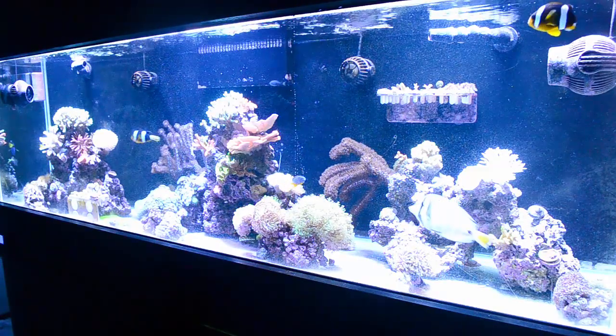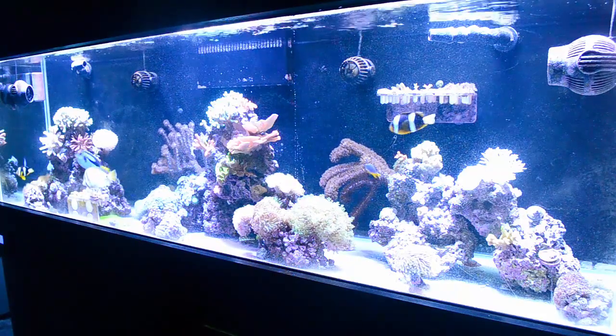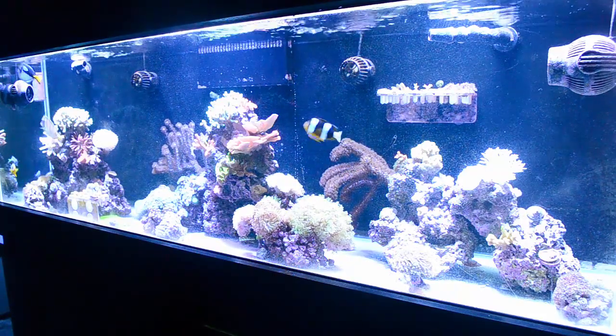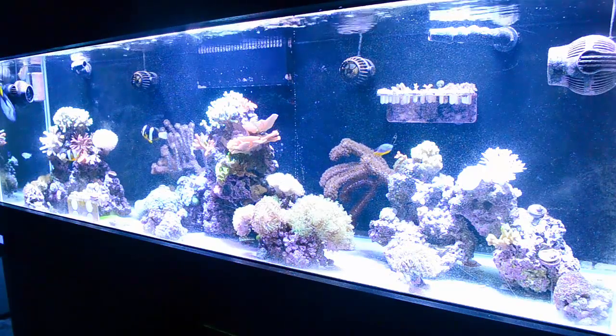The maroon clown that I did have in here — he's in the sump of this tank because he is an asshole. He's going to live in the sump until I find somebody who wants to buy him. You're only going to bite me so many times and then you're going away. He's been doing it for too long. He's in the sump — it's not like he's not happy, he's got all the room he wants.